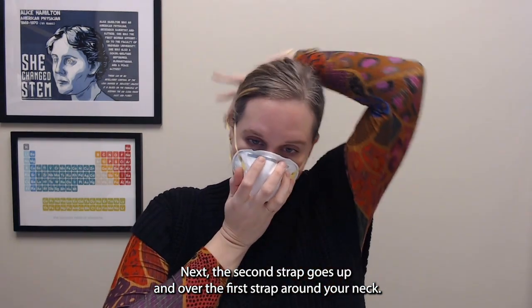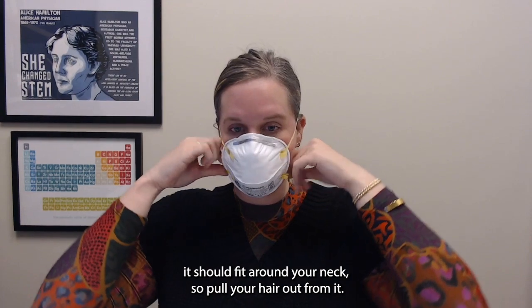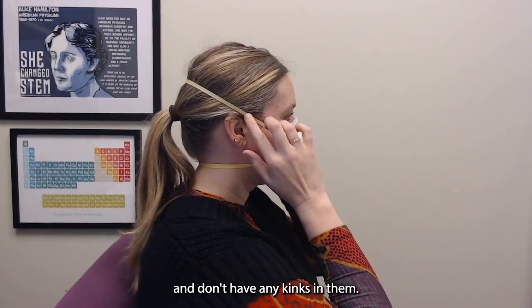Next, the second strap goes up and over the first strap, around your neck. If you have long hair, it should fit around your neck, so pull your hair out from it. Then take a second to make sure the straps lay flat and don't have any kinks in them.